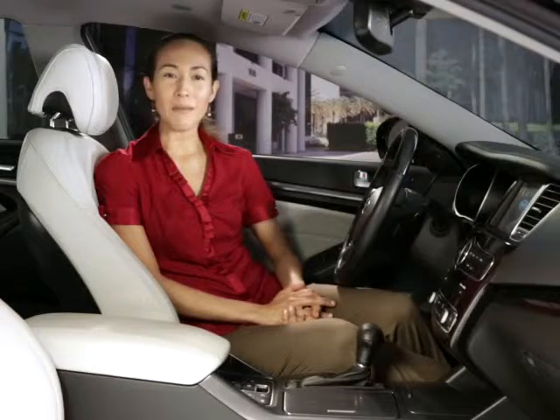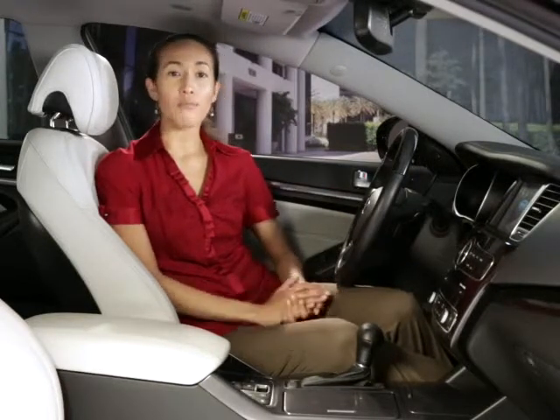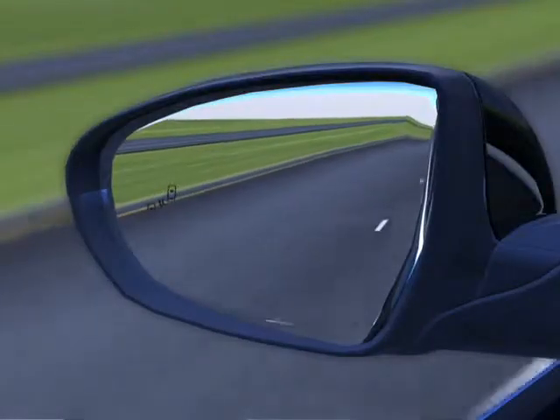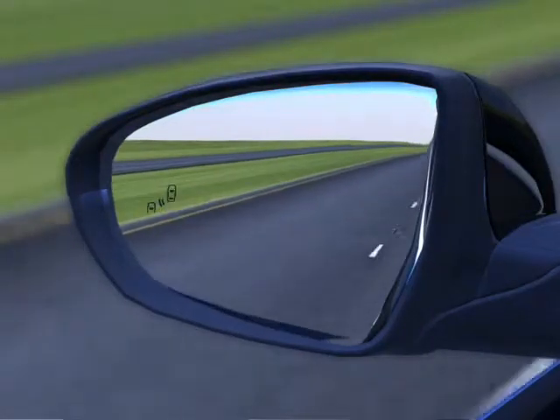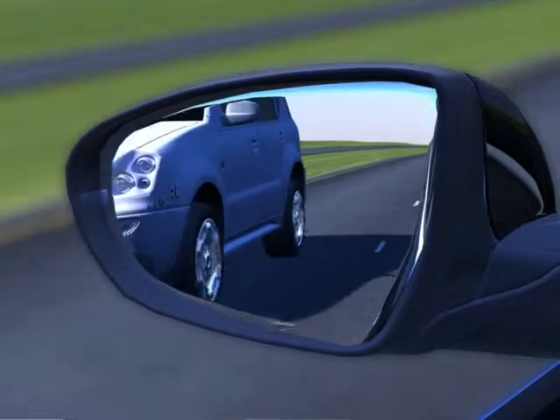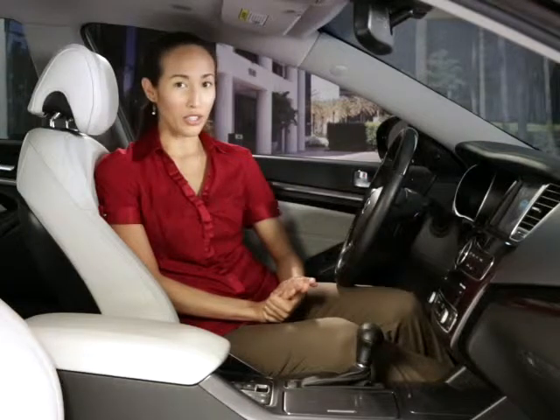You will receive the same alert whether it is the result of a faster vehicle approaching your vehicle or your vehicle slowing down. A rapidly beeping audible alert occurs when the initial alert is already on and a turn signal is activated, indicating the driver's intent to change lanes. The audible warning will also sound if the hazard lights are on during the initial alert.